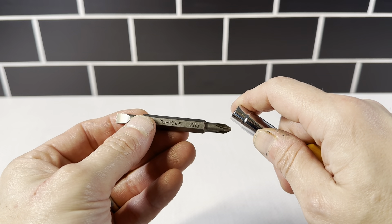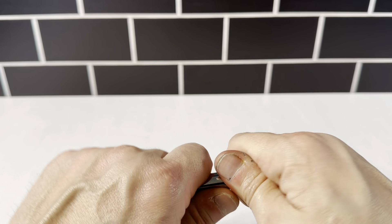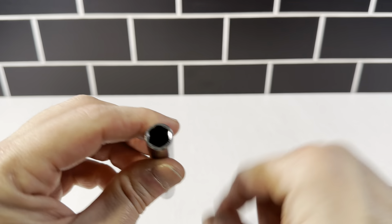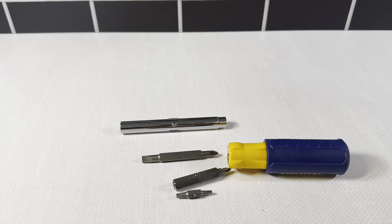So you've got this screwdriver right here — the Phillips and the regular. You've got this socket right here. Then on this side you have another screwdriver, and you've got these two bits, and then the socket here and the socket here. So you've got all of these different parts right here in this one set.